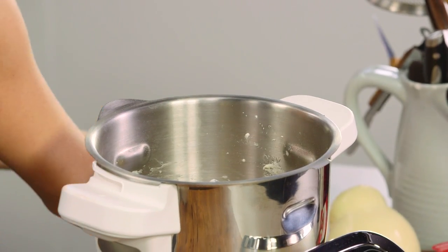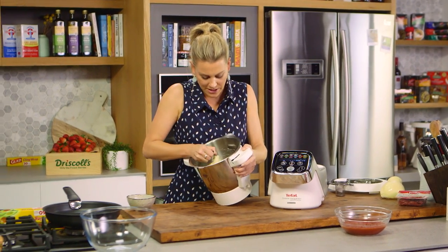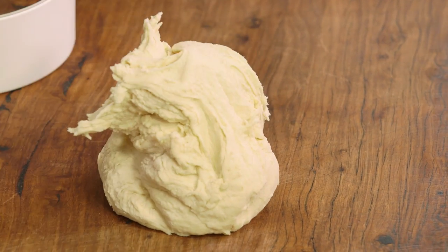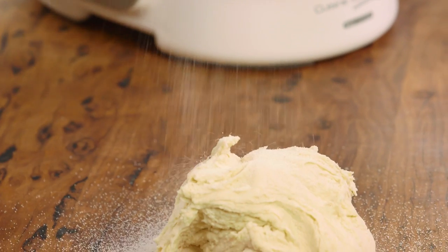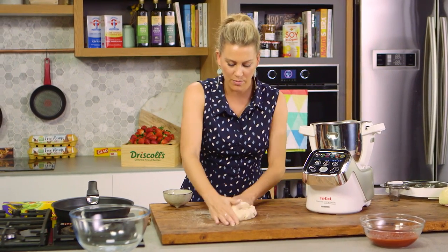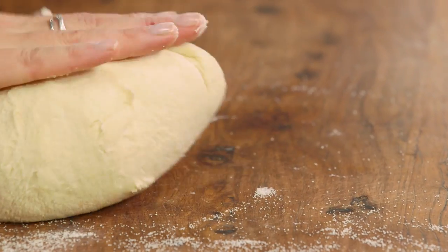The dough has come together nicely so I'll remove it from the bowl — you can see it's perfectly formed. Be careful with the blade and just scrape it down. Always have some fine semolina on standby; it makes it so much easier to roll and knead. I'm just going to knead this a small amount — fold it three or four times, as the food processor has done most of the work.